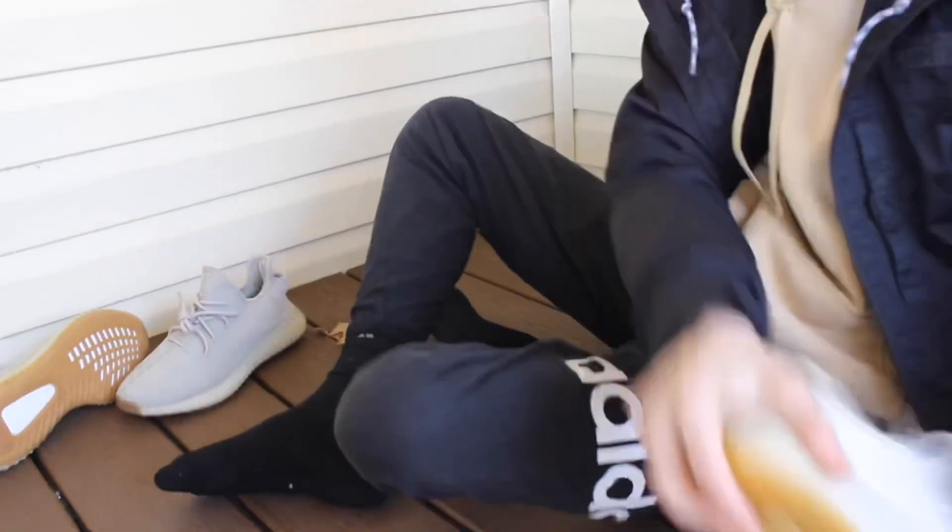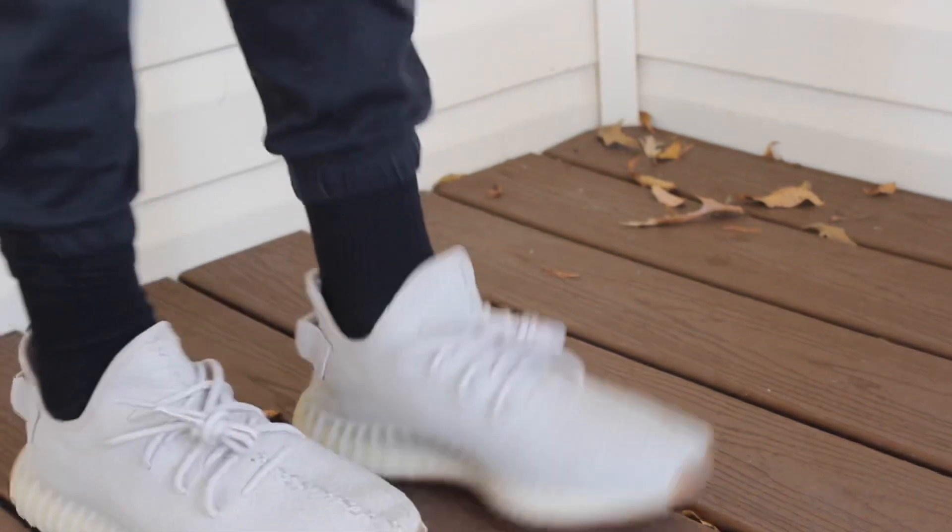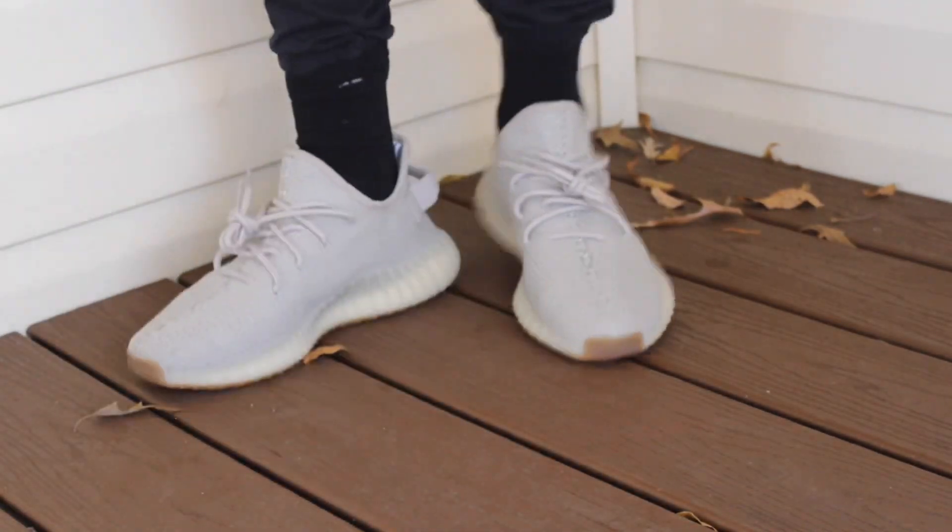Let me take my white ones off and put on the new ones. Okay, I got them on — they're pretty cool, just like the white ones but a little more dirty-looking. Yeah, I think they're pretty cool.